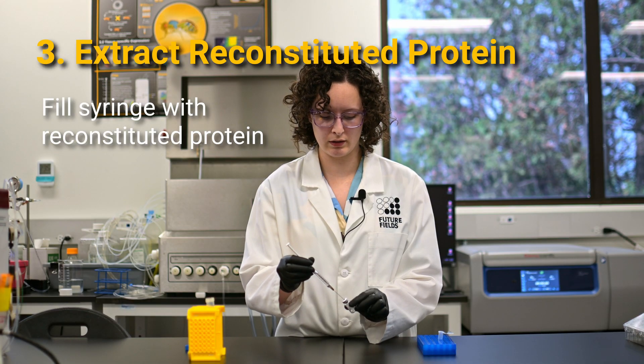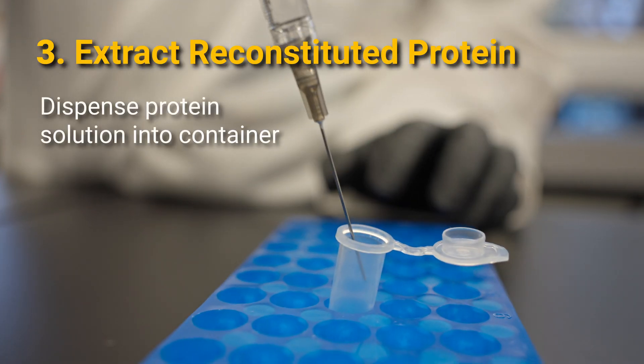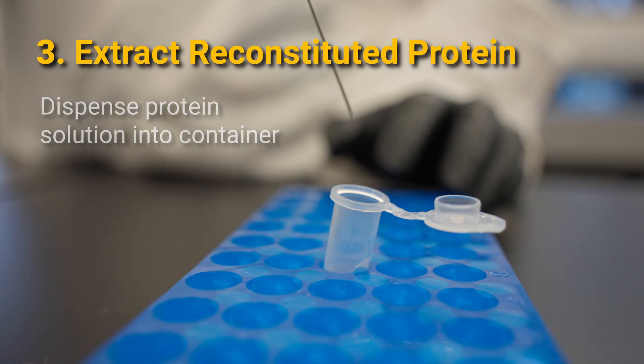Remove the needle, and then dispense the protein into whatever container you want it to be in. And that's it.